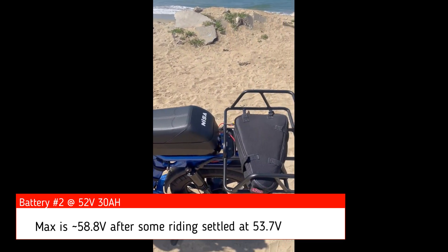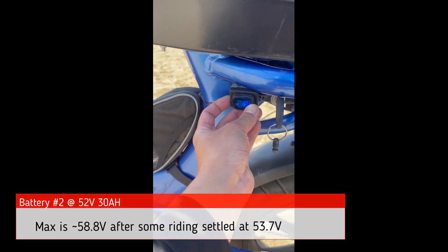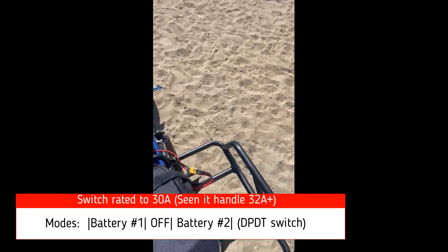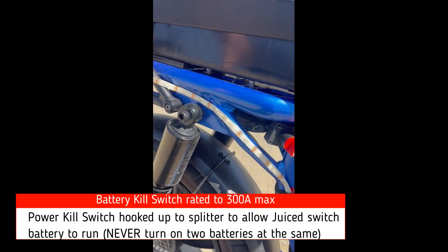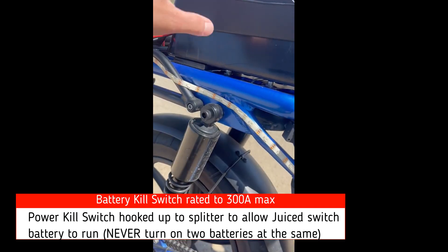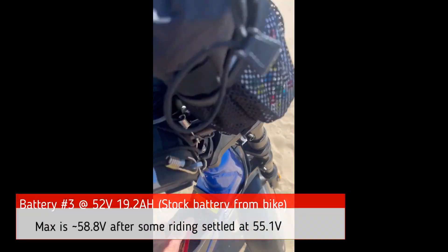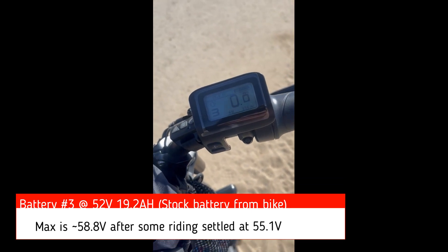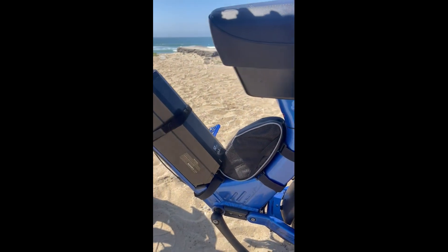Once I use up this battery, I can turn both batteries off. As a safety precaution, I have a double kill switch — that's off — and this basically kills all the power going to both of these batteries. Now with the display off, I can go ahead and use my juice battery, which reads about 55.1.